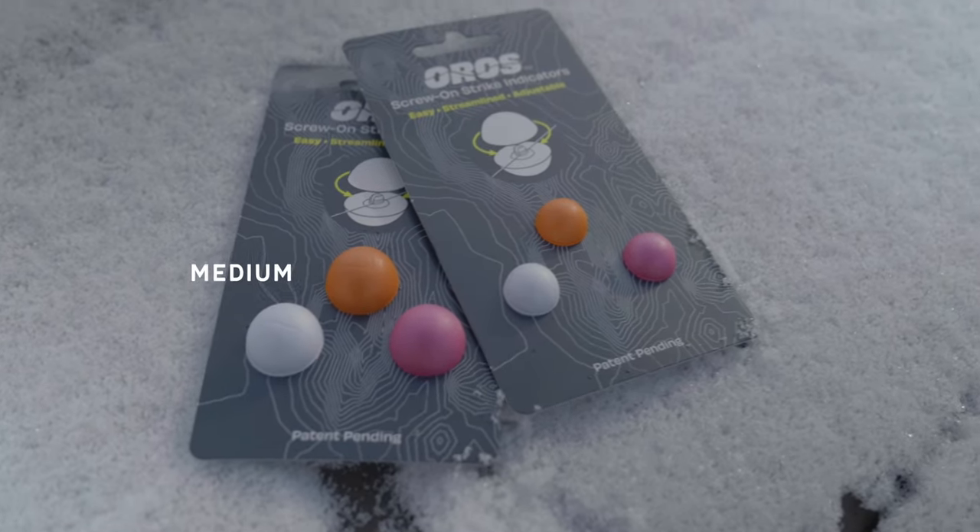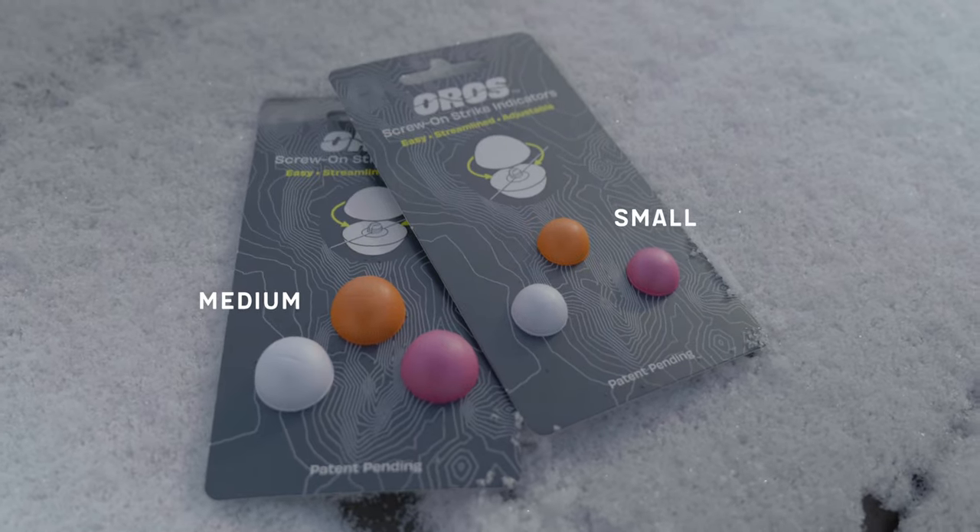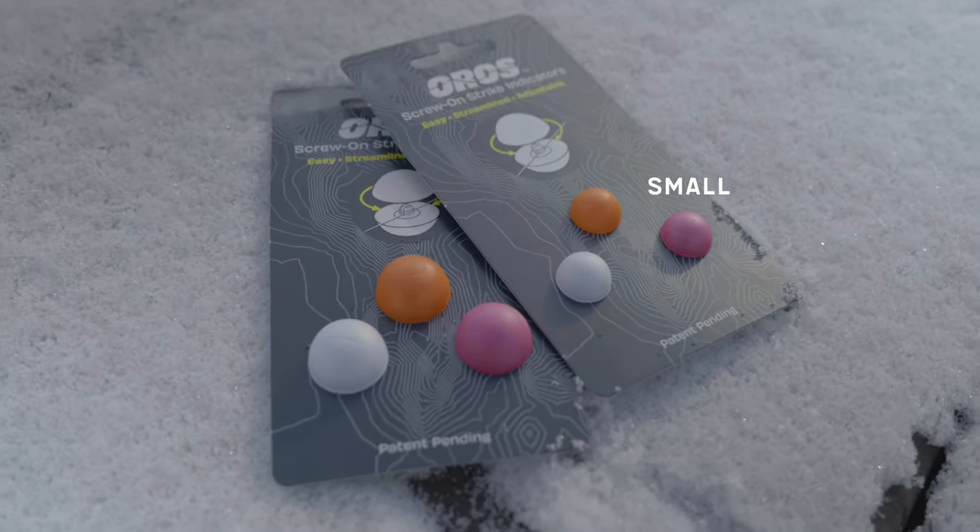What's up guys, I have a fun video today — we are going to do a review of the Oro's strike indicators. This video is not sponsored by them, they did not send me any. I picked these up from a local fly shop; they looked interesting, I've heard some people talking about them, and I thought it would be fun to give them a try.